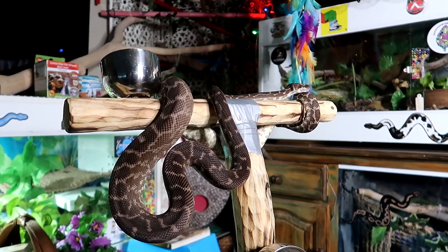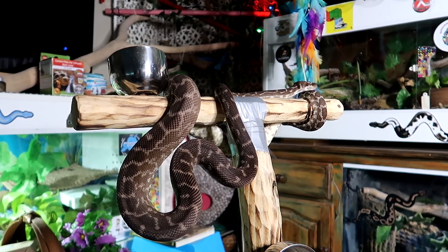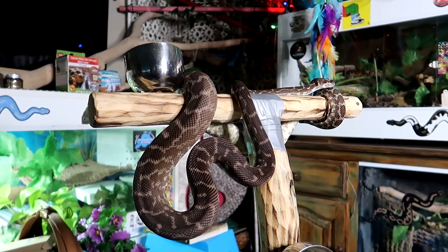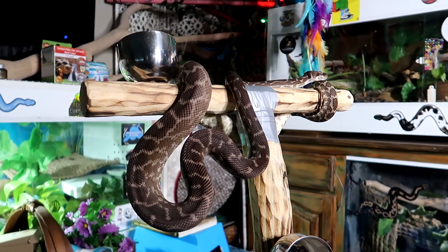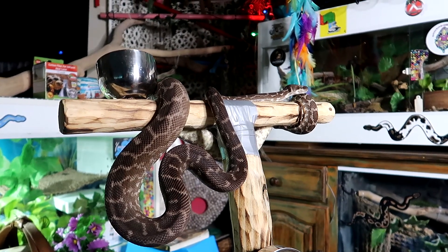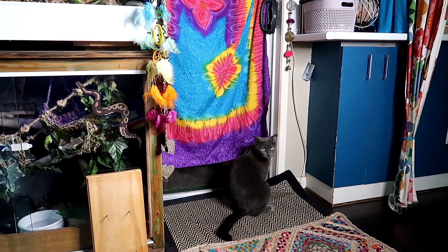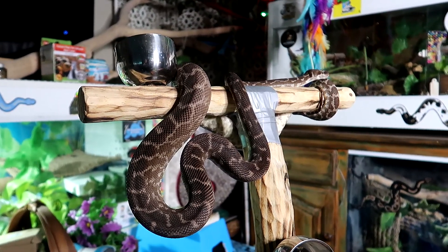Get a snake that has been well established with their feeding so you don't have to deal with any of this — it is not a wonderful experience to go through worrying if your snake is going to eat because it just won't eat. From Archie, myself, and Max who is waiting at the back door to go out, take care. Ciao.